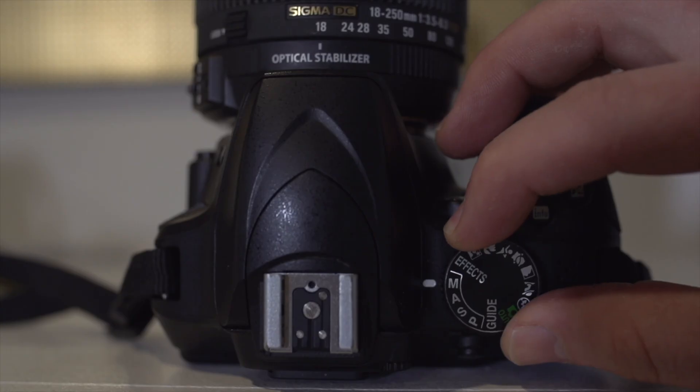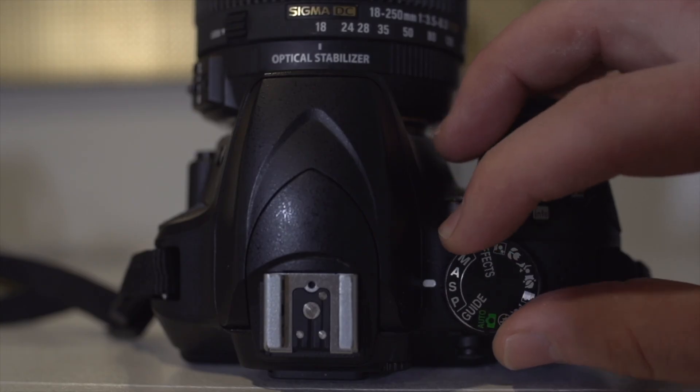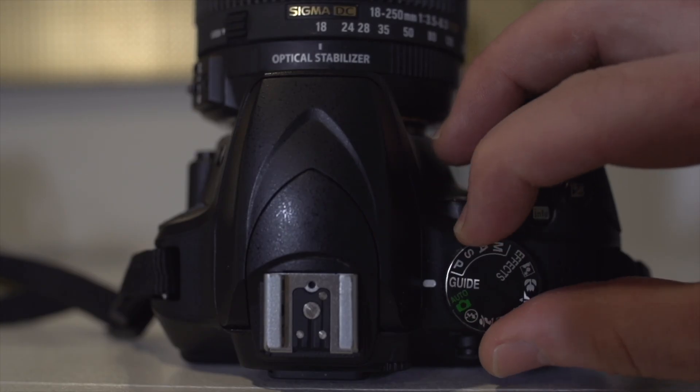There are so many different settings on a DSLR camera, but I'm going to teach you in full manual mode. There is manual, aperture priority, shutter priority, and portrait mode, but there's also automatic. You just saw me take a picture and that was on auto.